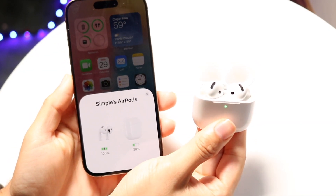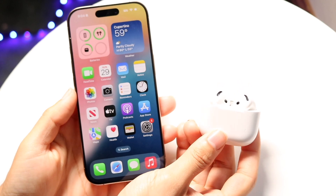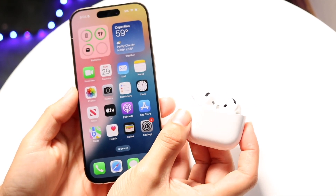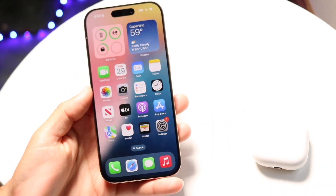You might be trying to figure out how you can enable voice isolation on your AirPods. Keep in mind, voice isolation is not an AirPod-specific feature — it's already supported on your iPhone. So as long as you have your iPhone, you should be good to go.